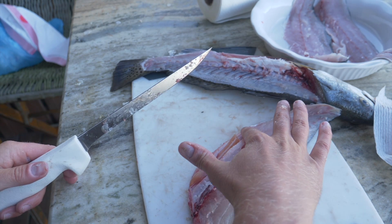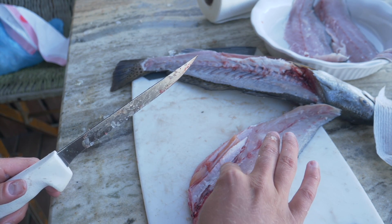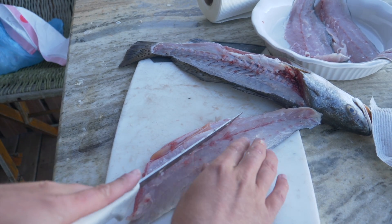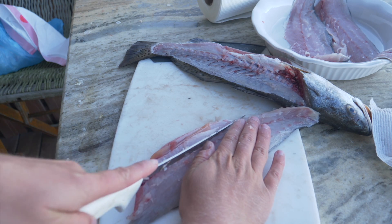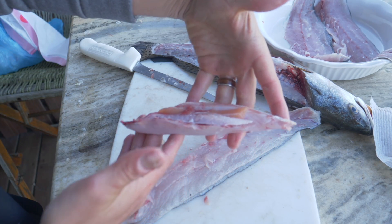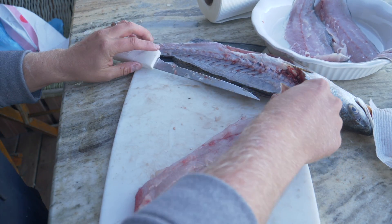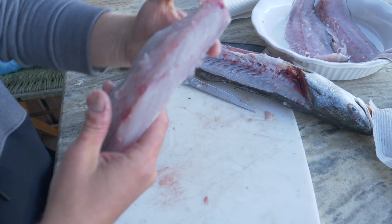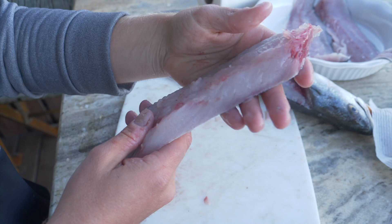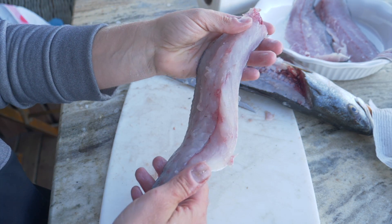Now at this point, we still have some meat here that we want to remove because we've got a lot of bones right here — these are rib bones — and some stomach meat. So we're going to go ahead and just cut around that. You can use that in your crab trap, use it for bait, or just use it for bird food. This right here is all meat that is ready to be cooked up — very nice looking meat.